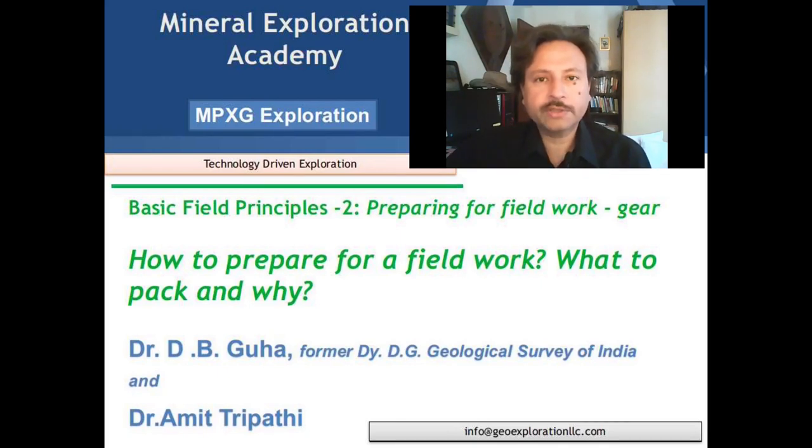During his illustrious career, Dr. Guha had been involved in mapping in the Doda area in Jammu and Kashmir, mapping of the Aravalli, Delhi and Himalayan fold belts, mapping of granulite and metamorphic terrains, and had been involved all over the country in gold exploration, base metal exploration and rare earth element exploration. Today Dr. Guha would be teaching us about how to prepare for field work.